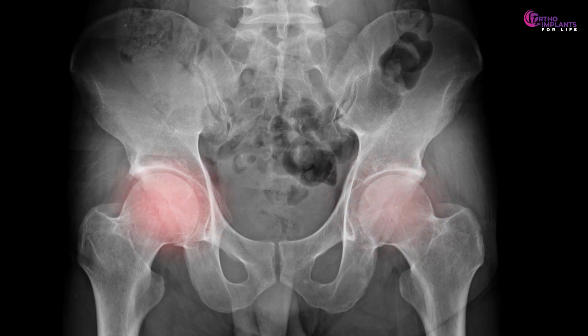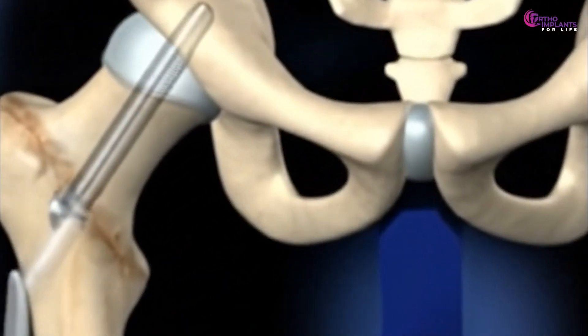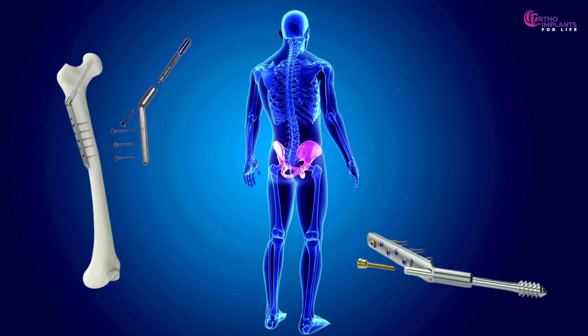Think you know how a hip fracture is fixed? Prepare to have your understanding unhinged. The dynamic hip screw — widely used and trusted — isn't just a rigid implant. It's an engineering marvel.